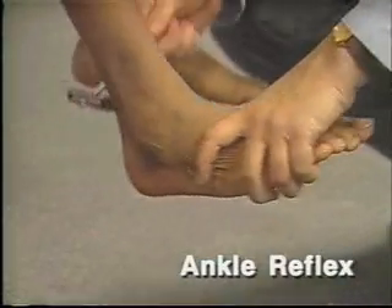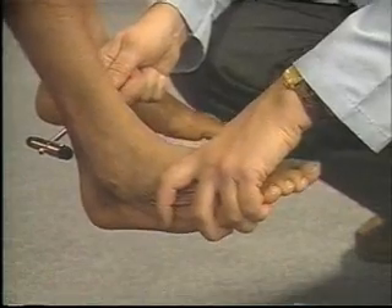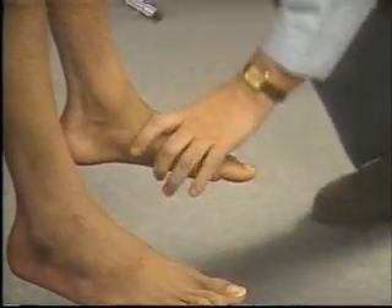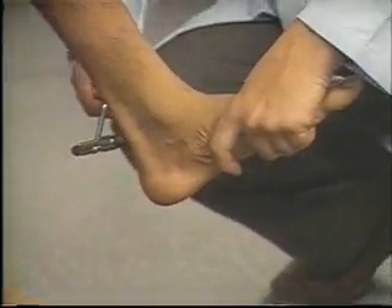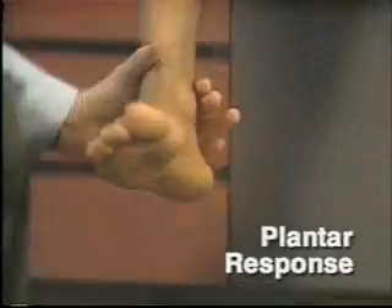To test the ankle reflex, extend the patient's leg somewhat at the knee. Dorsiflex the ankle firmly and strike the Achilles tendon. Feel and watch for plantar flexion. These are 2-plus responses.